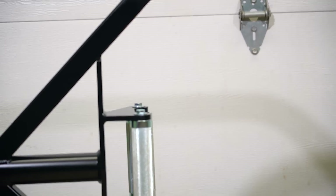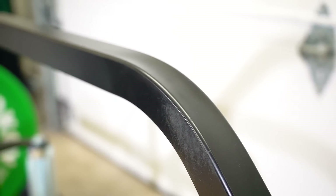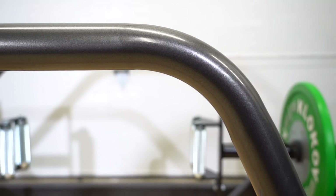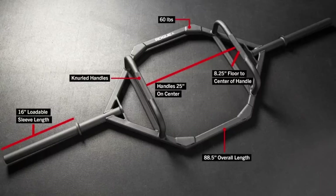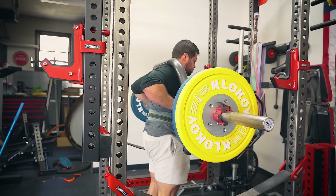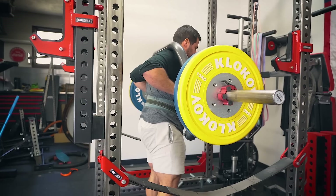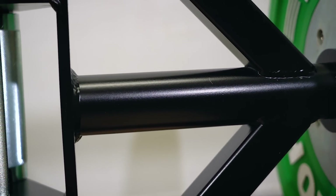The Kabuki Strength Trap Bar utilizes a unique frame geometry, employing square tubing that's been bent at the corners to make a somewhat seamless frame. Eleiko's latest open deadlift bar uses large round tubing bent in a similar design. Rogue's TB2 trap bar — our previously most recommended trap bar — features similar square tubing, but instead of being bent, it's chopped and welded together with extra braces for increased rigidity. Although round tubing feels better on the back for camber bar squats, the square tubing on the Kabuki Strength Trap Bar looks and performs extremely well, with a max bar capacity of nearly 1,200 pounds.